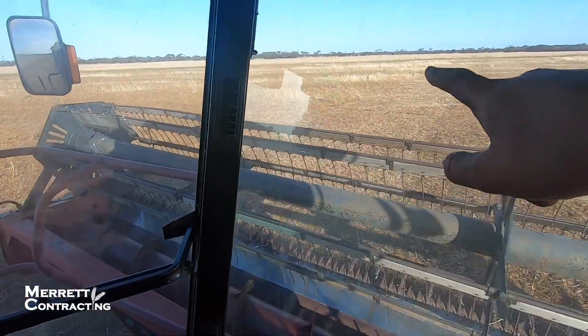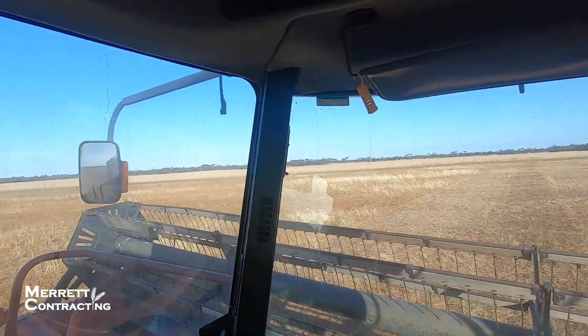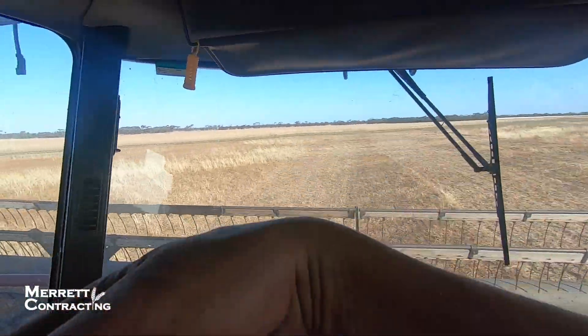I just tried harvesting going this direction and it's really not picking it up. What we're going to have to do is just harvest from this end of the paddock down this way, then when we get to that end we'll just turn off, come back up here and harvest back this way again. It's a pain but we're getting more grain because of it.